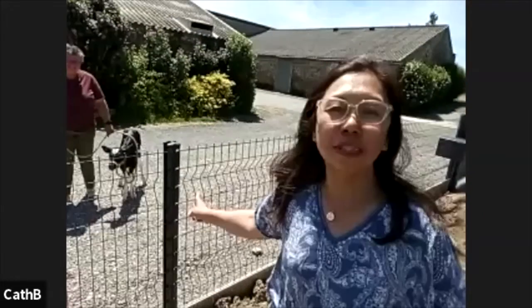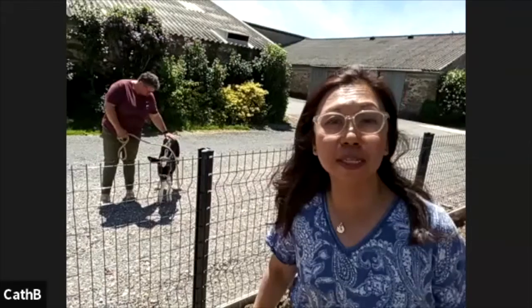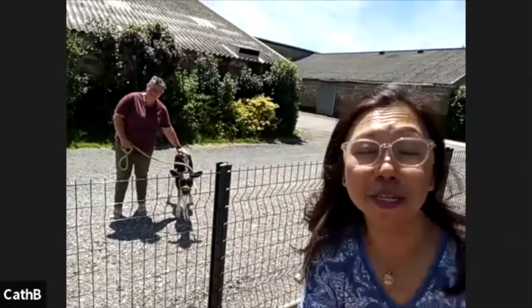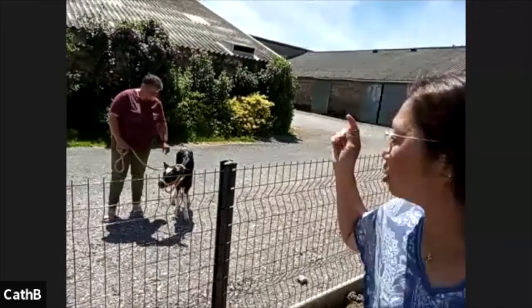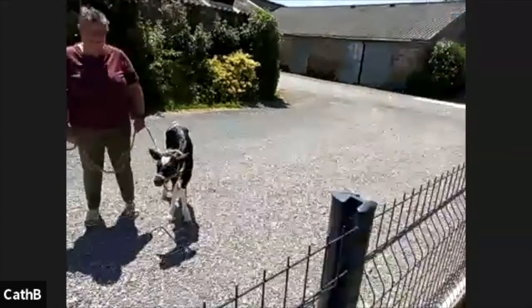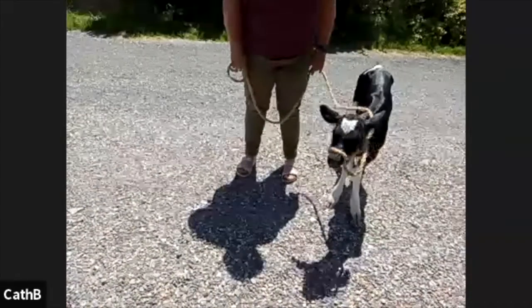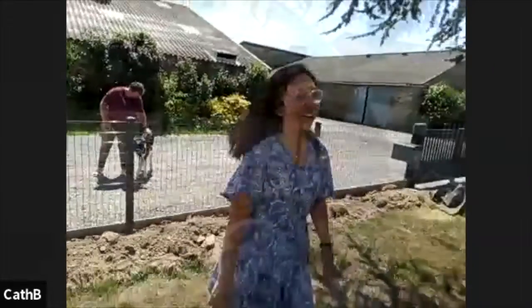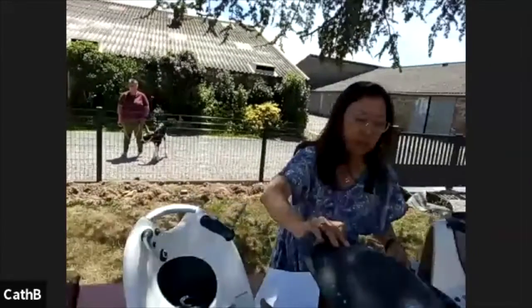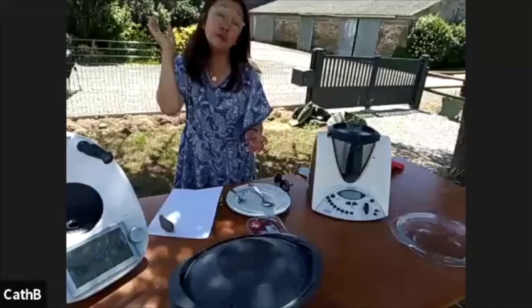Just born less than 24 hours ago — not even 15 hours ago, this calf was born. It has to start with the letter T, so come on, give me all your suggestions so she can name this calf. Very cool, very interesting! Let me just cover this so no flies get in — we're in the countryside after all.